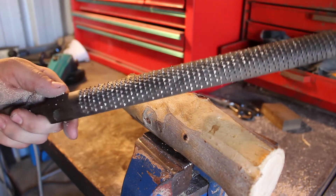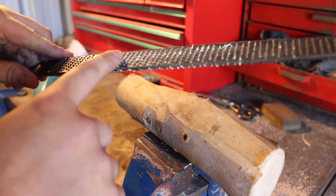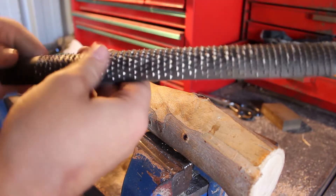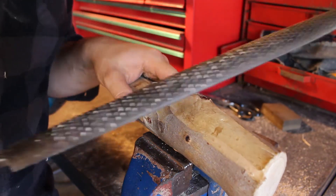That's a rasp. I believe it's called a bastard rasp because of the curve and the flat edge — though I'm not 100% certain on that one. It's a good goddamn tool.